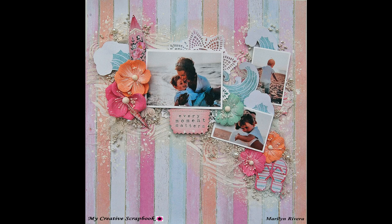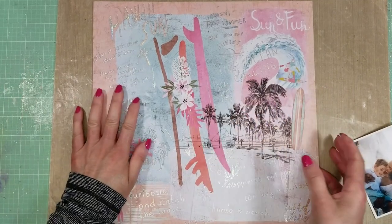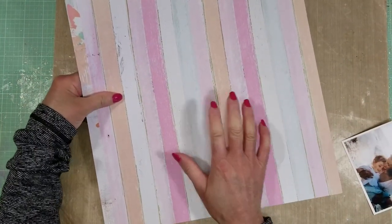Hello scrapper friends, it's Marilyn Rivera here. Welcome back to my channel. I have this layout tutorial for today.